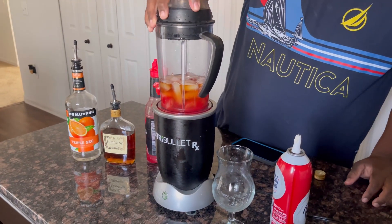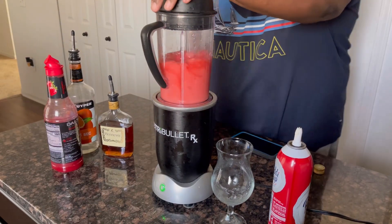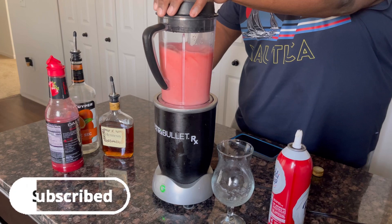Next up, blend that bad boy nice and smooth. I usually blend mine for like 10 to 20 seconds — depends on the kind of blender you have.